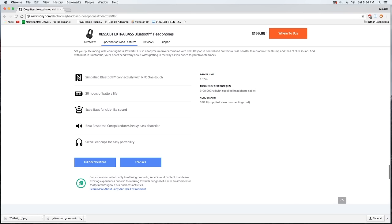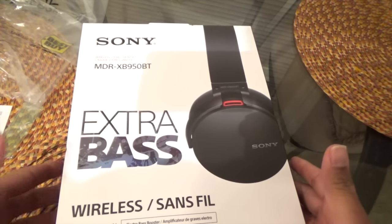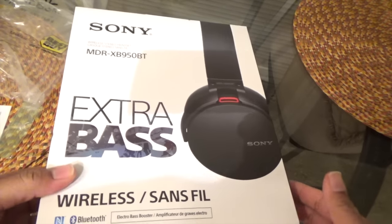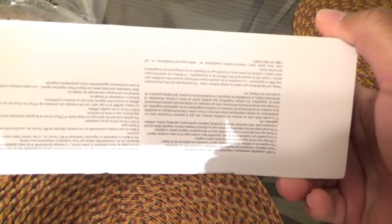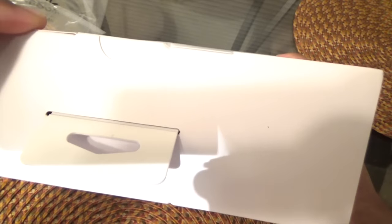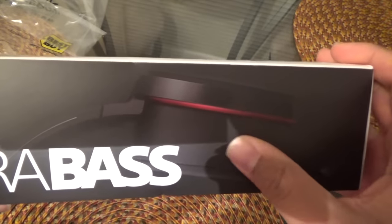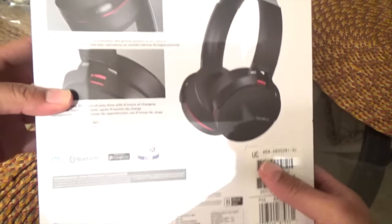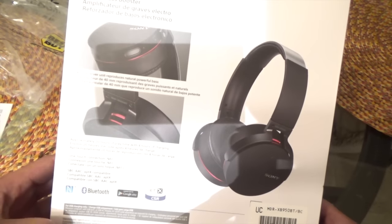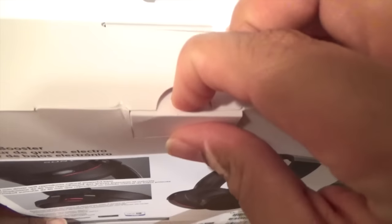Alright, that's the condensed specs overview. Let me get back behind the camera and get into the unboxing. So I'll give you guys a quick look at the boxing — the bottom has some info, the sides don't have much, nothing on the top, and one side has 'Extra Bass' with a picture of the headphones. On the back there are a few pictures and an overview of the specs.